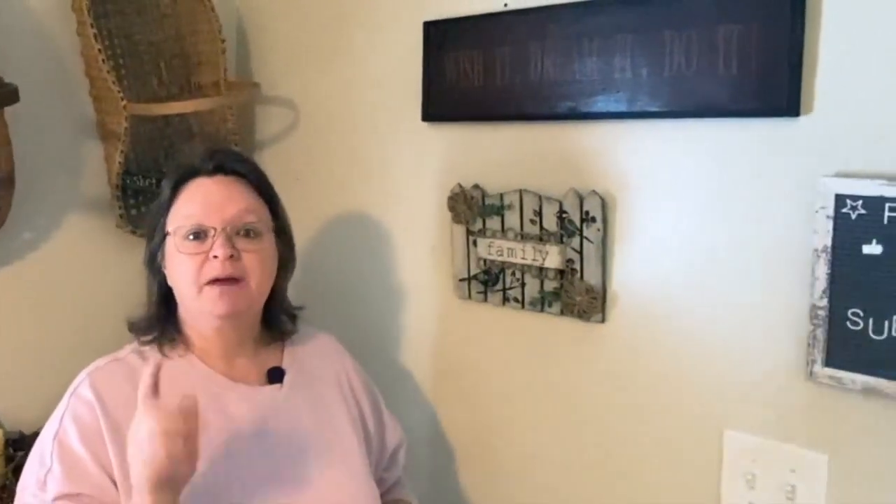So there it is, guys. I think it came out so cute. If you're interested in more thrift flip ideas, I have a playlist right here. Don't forget to like, subscribe, and leave a comment — let me know what you think. Thanks for watching, have a great day.